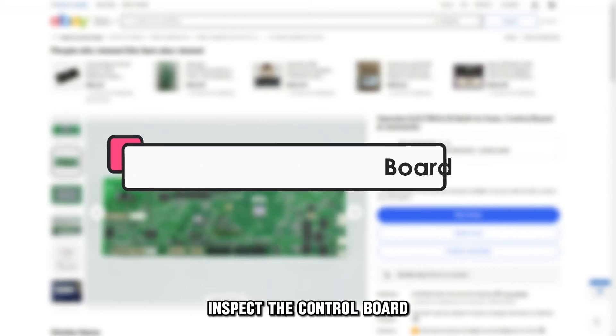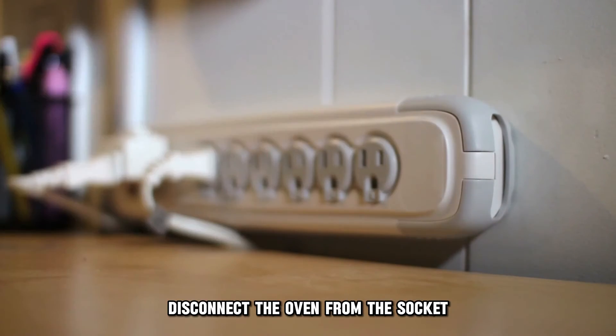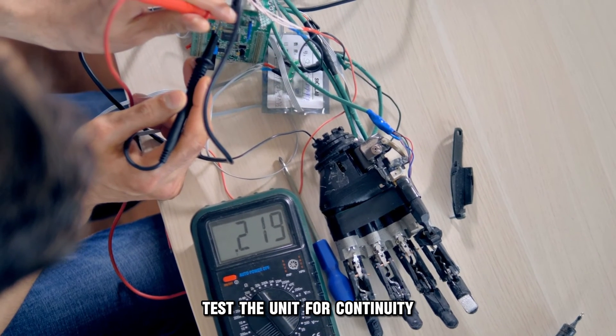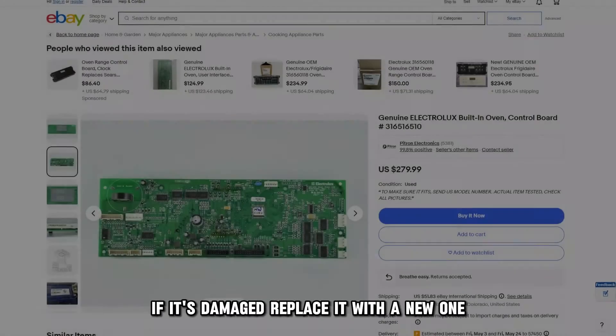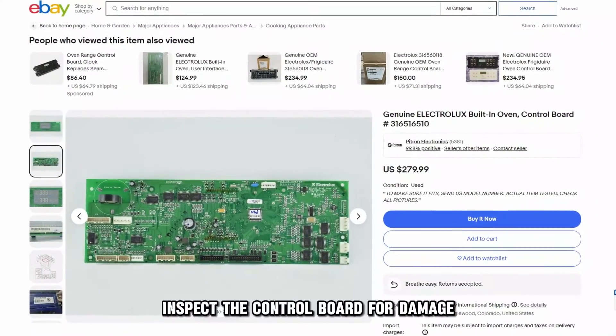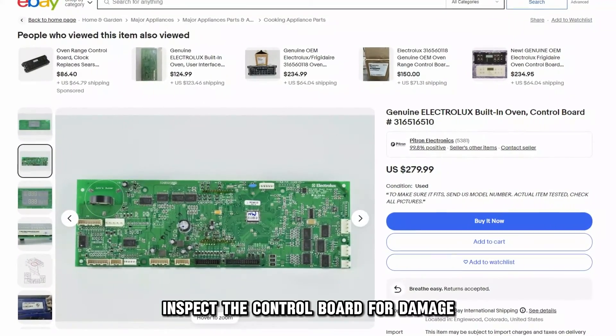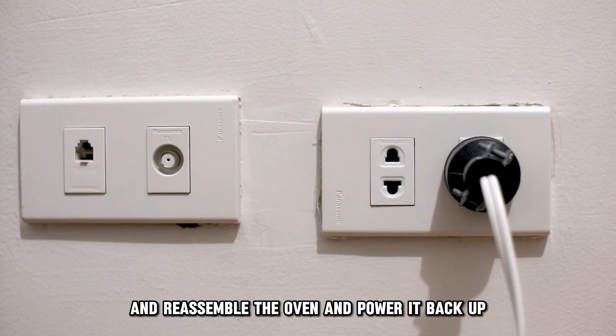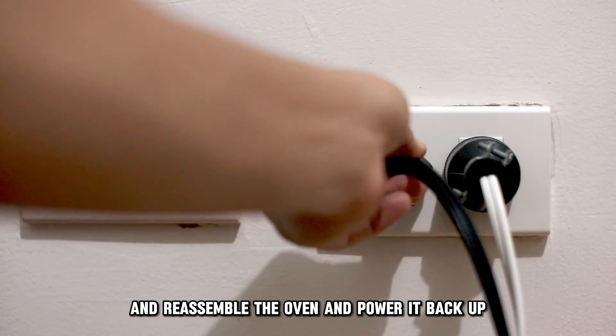Inspect the control board. Disconnect the oven from the socket and remove the front panel to access the control board. Test the unit for continuity. If it's damaged, replace it with a new one. Inspect the control board for damage. Replace the damaged elements with new ones, then reassemble the oven and power it back up.